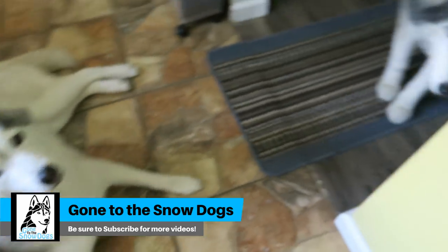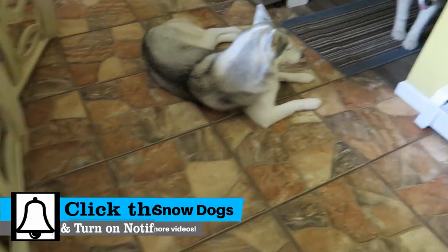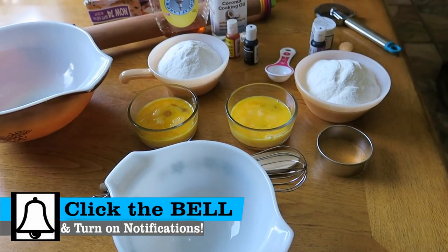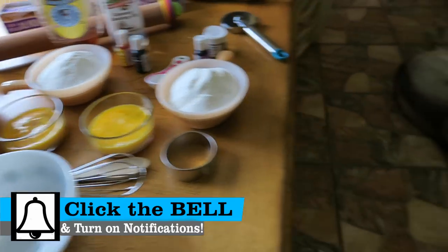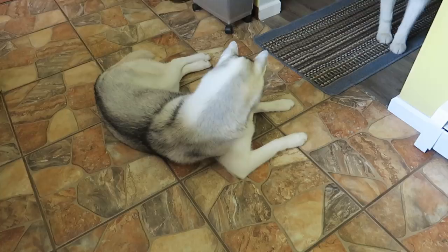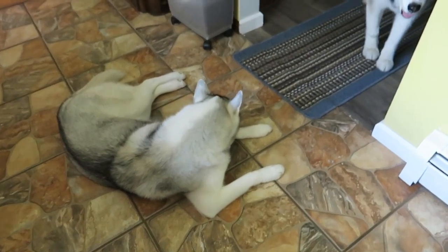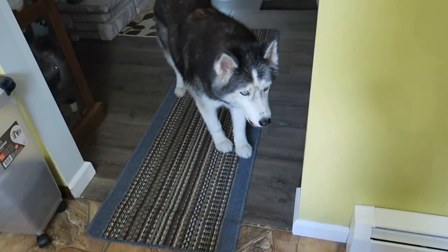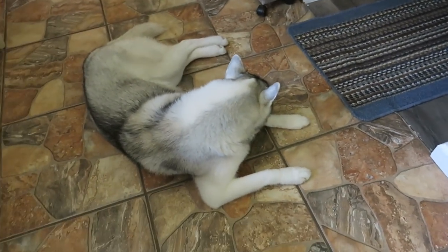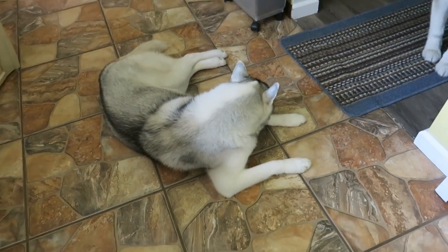Guess what we're doing today? We are making solar eclipse dog treats. There is a solar eclipse happening today. This video is actually going up really early so it can get spread out to you guys before the eclipse actually happens. We thought it would be fun to make some solar eclipse themed dog treats. A few of you on Twitter asked us to do this, so why not? Let's get to it!